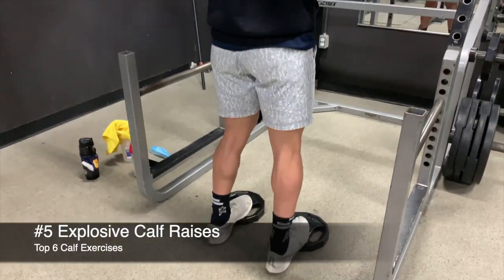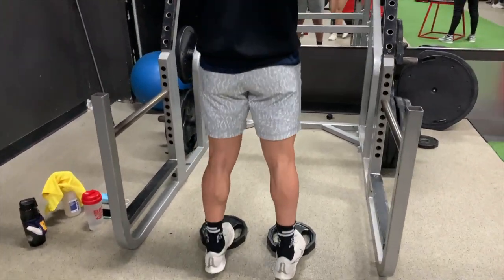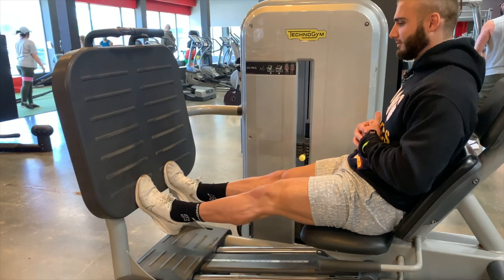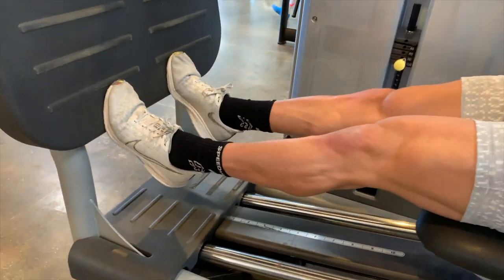Then there are explosive calf raises: go slow on the way down and explode as fast as you can on the way up. When doing vertical jumps or running, a lot of that power comes from your calves and ankles — this exercise directly trains that. The more you do this, the more explosive you'll become, the better your vertical, and the faster you'll run.